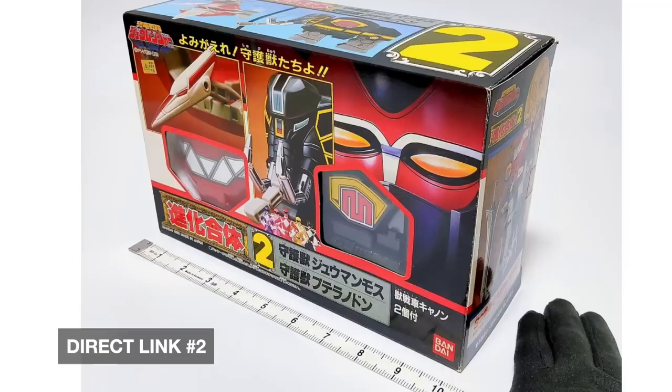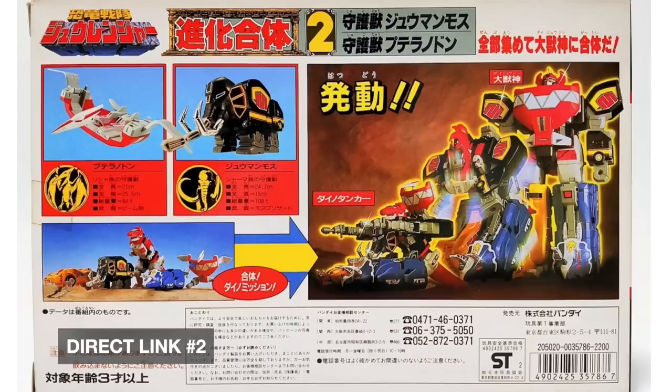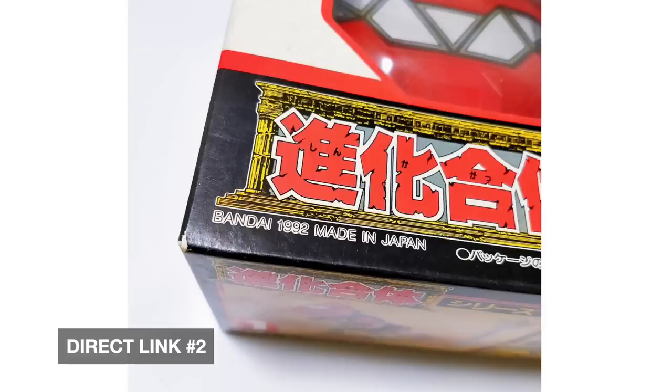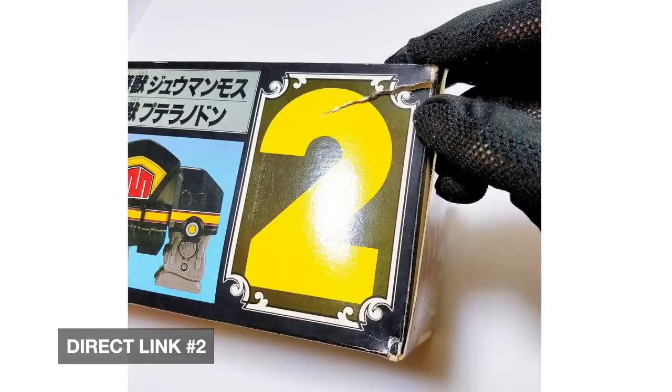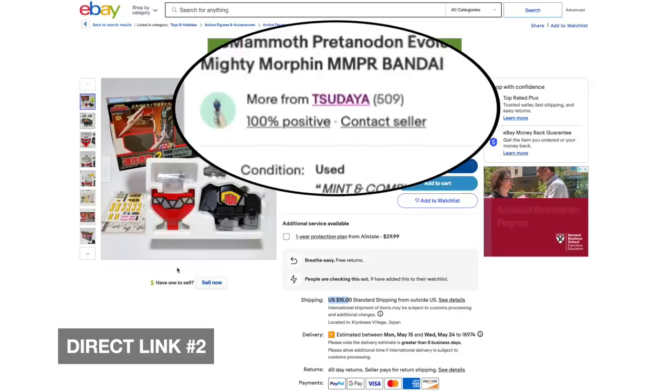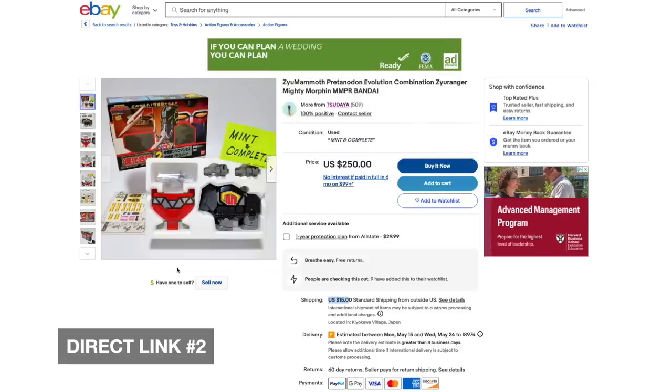If something like this has remained sealed for this long, is it not okay to open it? I would totally do it — Mia says no. What about you guys? The box does have a small tear. Top rated seller, $15 shipping to the US. I know this seller — I got my Gingaman horses and some other good things from them.